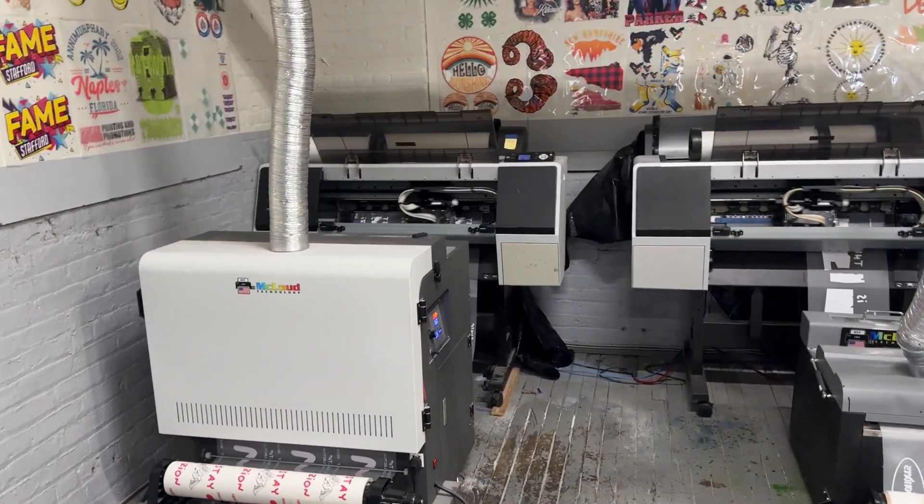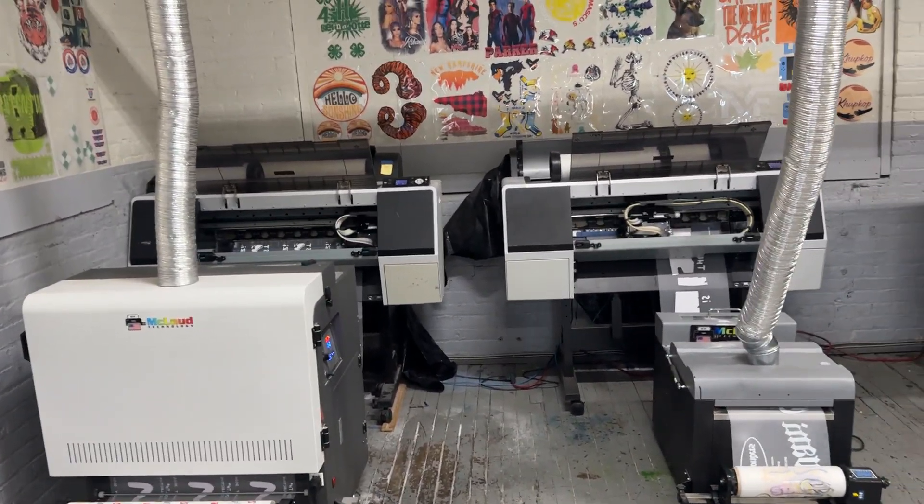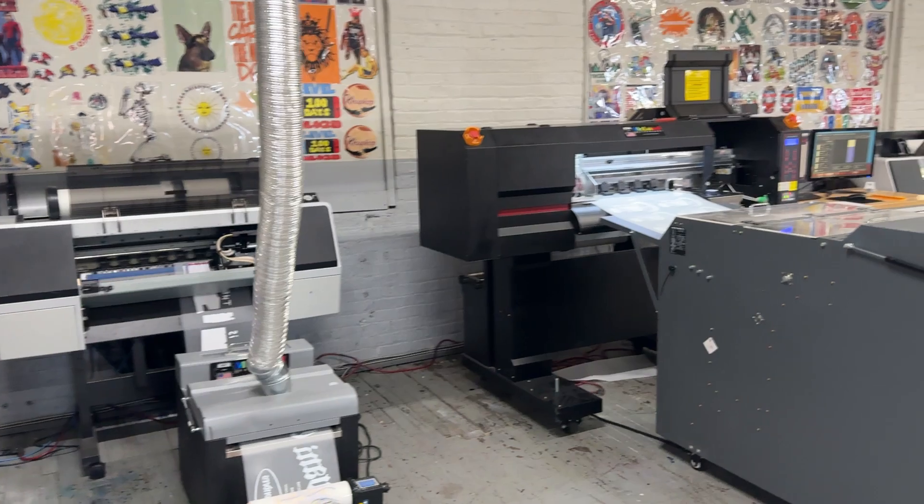Hello guys, this is John from McLeod Technology, and today we are here at the facilities of Global Transfer Solution. Before, we bought them an Epson printer — that's what we did — and that one was for the automatic. But since they are in big production, we encouraged them to go into a two-head printer.